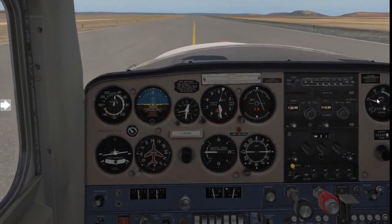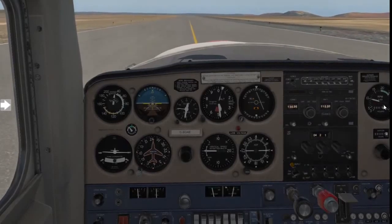Stay on the yellow line and remember 1,000 RPM. See you for the next lesson.